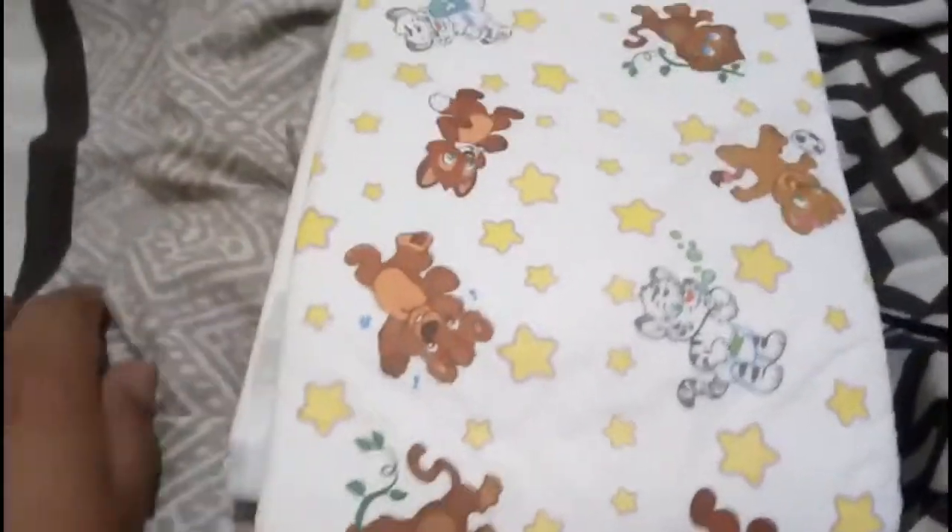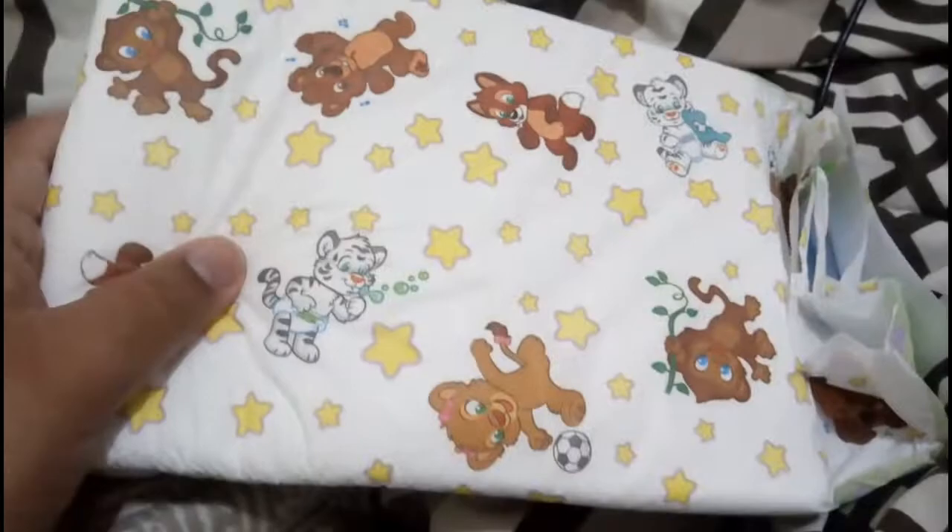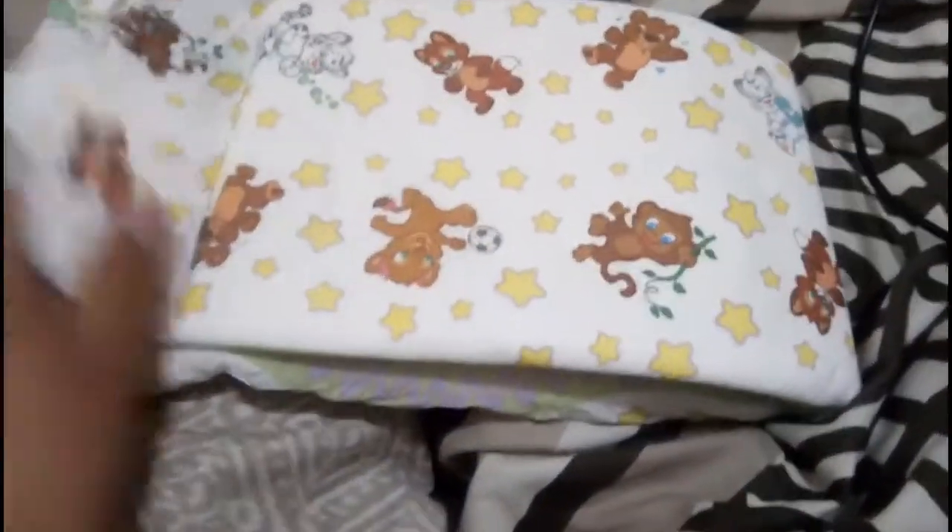Hey guys! LittleCube back again with another diaper review. This one is Krinko's — a really good diaper if you want a really good one.